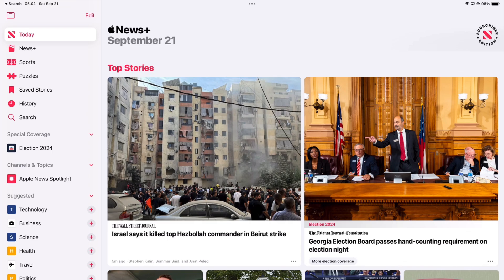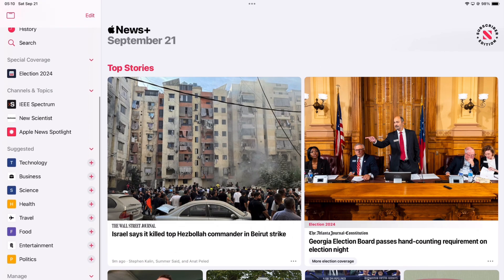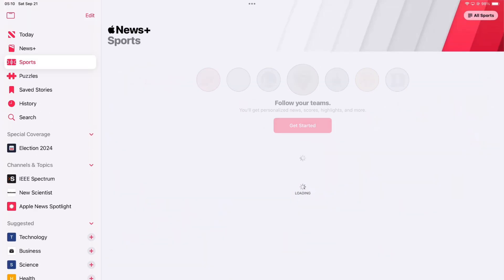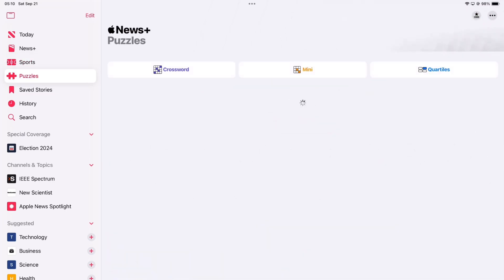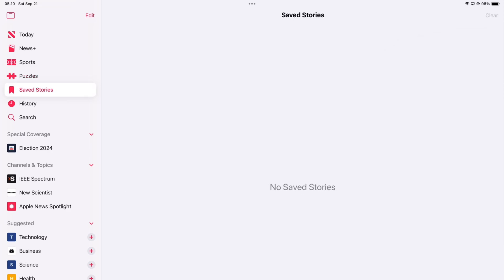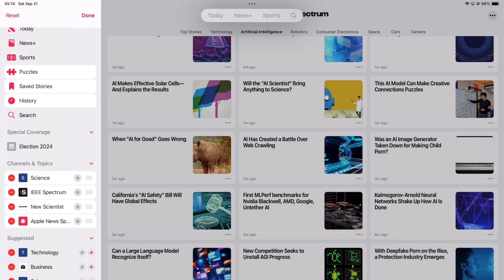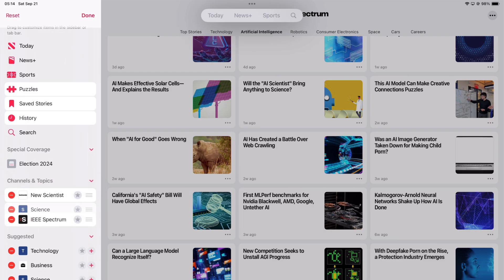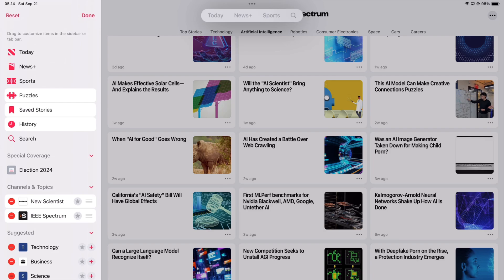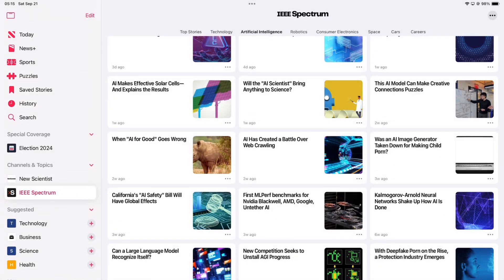The app has a simple sidebar where you can navigate to different parts. You can rearrange, delete, and star items on the sidebar. I wish I could hide certain sections, because deleting all suggestions just so I don't see them feels like too much work.